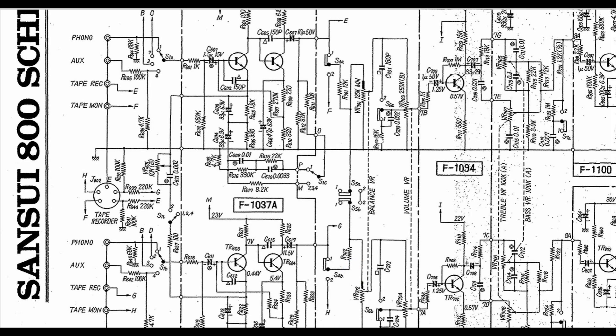Going to the balance control wiper — also nothing. I started looking at the tape monitor switch. Getting my scope probe in, I found signal coming in but nothing going out — so those contacts were oxidized. I got some cleaner/lube in there, worked it, and it came back to life. After that I cleaned and lubed all the other switches and pots, and the unit worked fine. Apparently there was just too much oxidation built up on the tape monitor switch contacts.